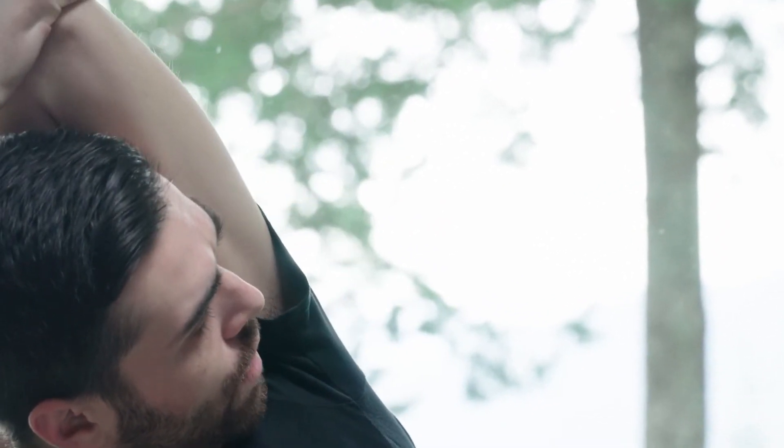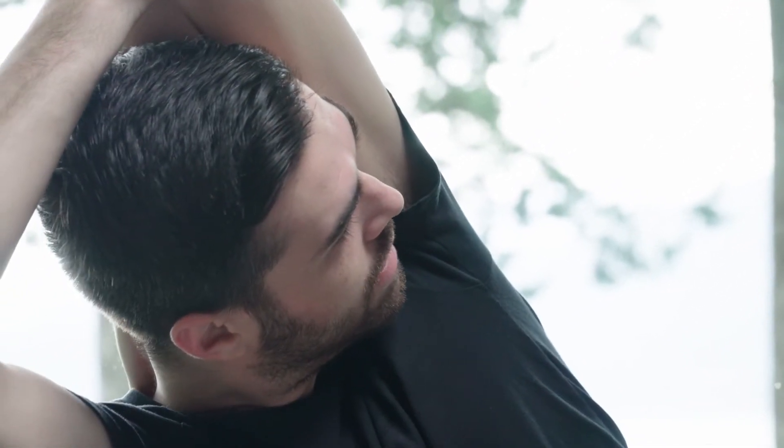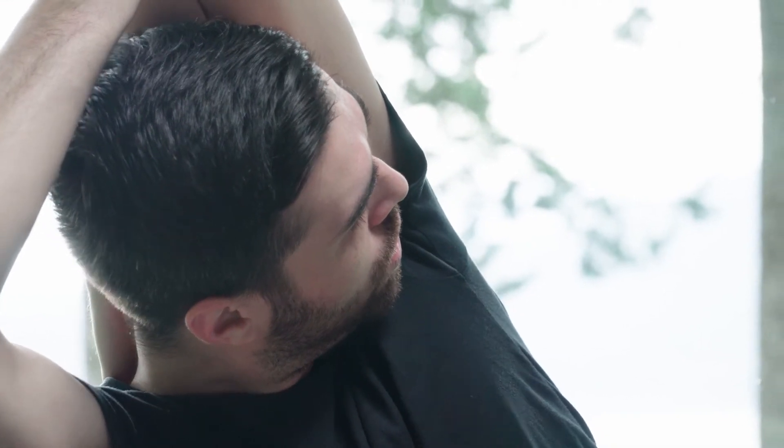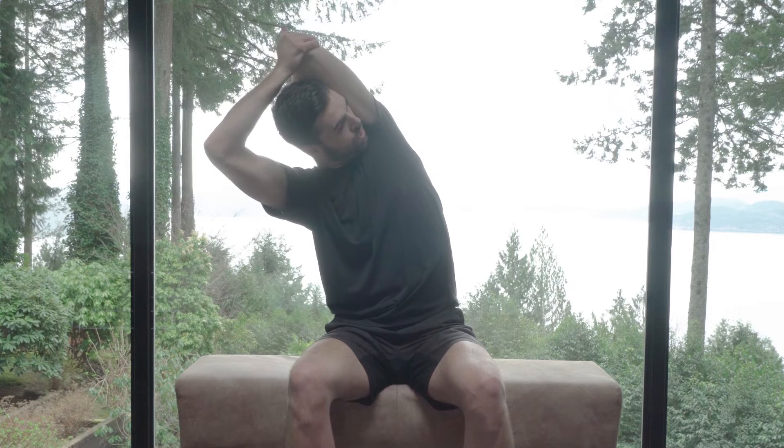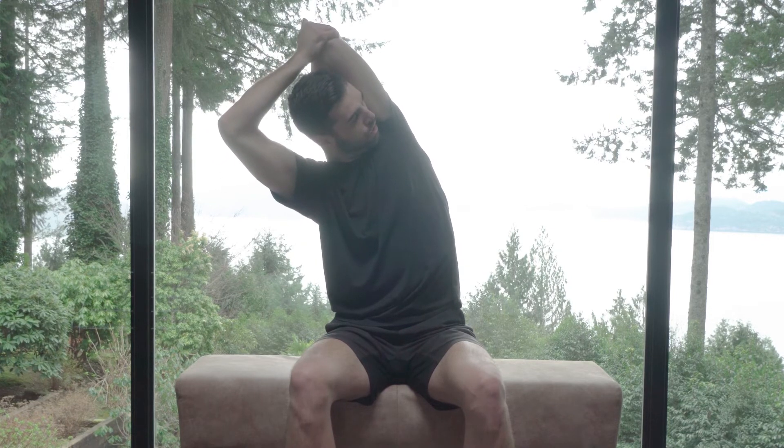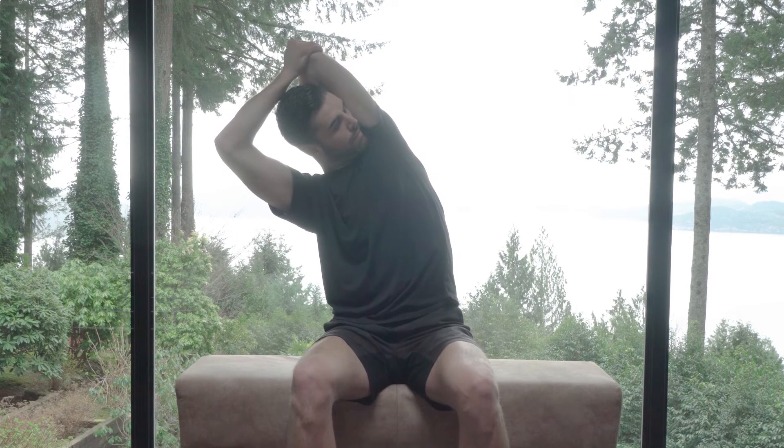Breathe through the mouth six times. On the third breath you can lean back just a little bit and breathe.